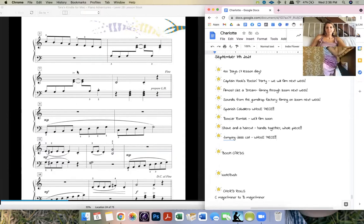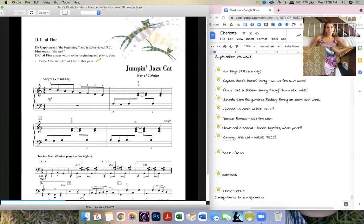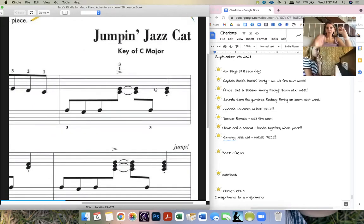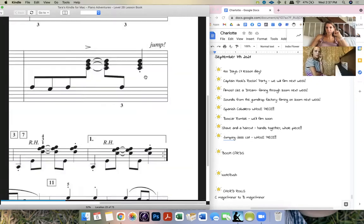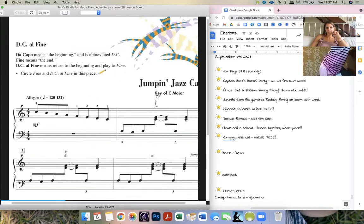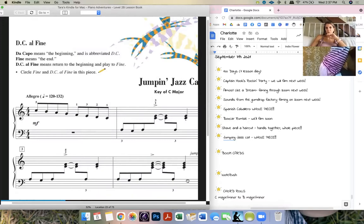In another color, I want you to see how the cats are jumping — jumping jazz cats. Imagine they're smooth but then they're going to jump. The little staccato is where you want to hop — da da da da — make them sharp. You want them staccato-y. So in another color, circle or put an exclamation point next to all the ones that have a little staccato dot.